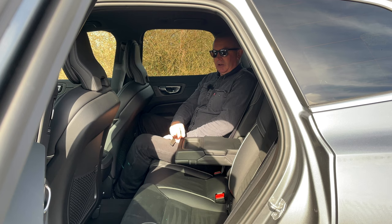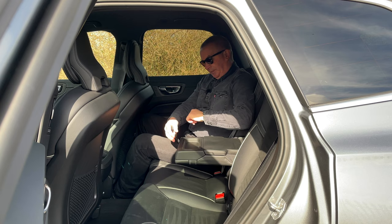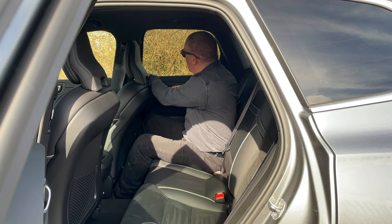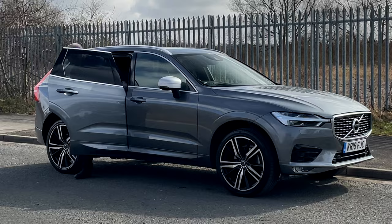Everything about Volvo is well made. There's a little space in there that opens up, and at the front if you press that you've got two very well-engineered cup holders. It's a nice vehicle all around.